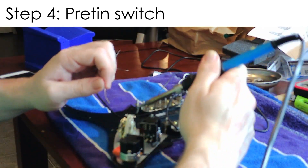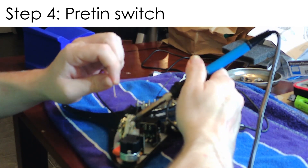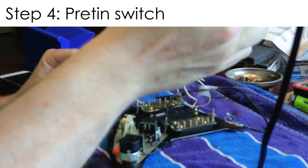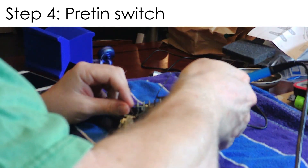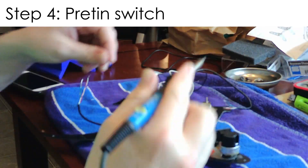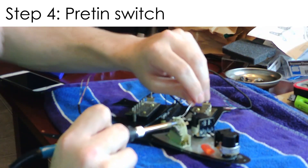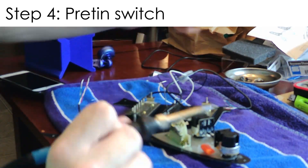The next step is to pre-tin the switch. You need to do this because when you wire the pickups they're going to go into the switch, and later we're going to have to do some jumpers from the switch to the pots to do the seven-way mod. So go ahead and pre-tin the switch terminals.